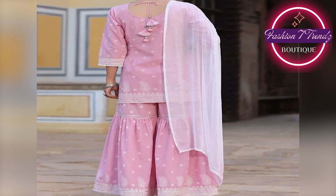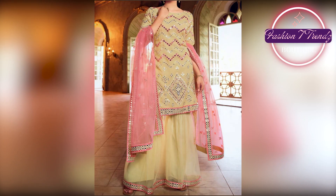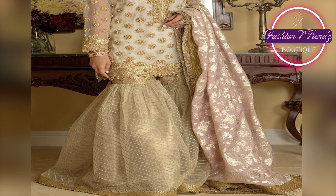Hello friends, how are you? I hope you will be happy. Today we have a new, more exciting video for you. In this video, we will talk about new designs of the HIT Shafoon Shara Dubatta. Let's start!